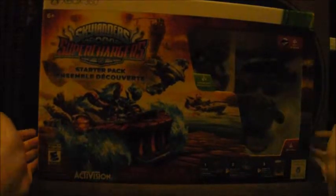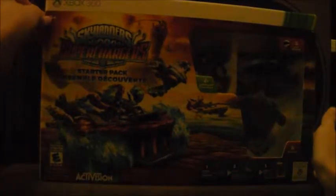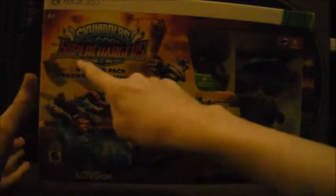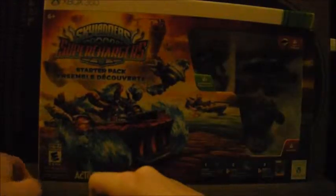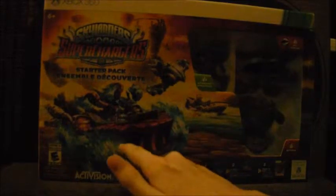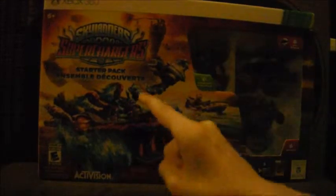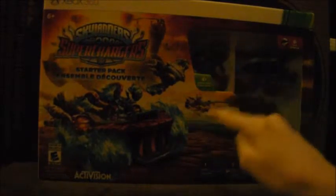Skylanders Trap Team took number one in my Top Five Favorite Games, and maybe I think Skylanders Super Chargers is going to do the exact same thing. At the bottom there are some warning and attention notices. It says 'Designed for Xbox 360,' and then: Number one — choose your Skylander; Number two — place on the new Portal of Power; Number three — bring to life in the video game. In blue writing it says 'Starter Pack.' Behind the logo I think is the Skylanders Academy, the new version of it. Then we have some vehicles — Hotstreak and Spitfire, JetVac, and a magic character whose name I don't remember.